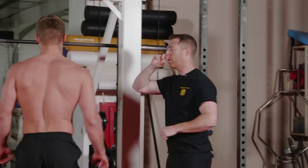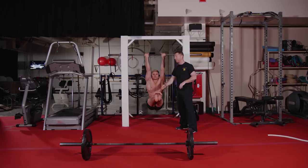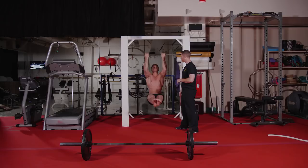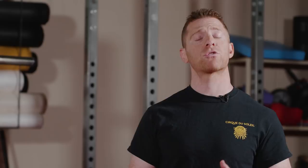Now we're going to move into the L-sit pull-up. Wayne, hop underneath the bar. You can hold the bar in whichever way you want — reverse grip, overhand grip, overhand underhand — that's totally up to you. What we want to do here is lengthen all the way to the bottom, lift the legs up into an L, and then control that movement through the full range of motion of the pull-up. What this offers us is core control and strength integrated into the lats as well. We'd superset these two movements back to back for about five sets — ten front squats and five pull-ups.